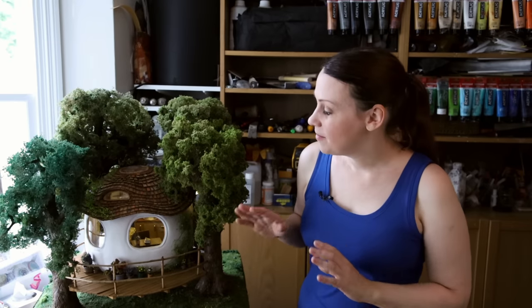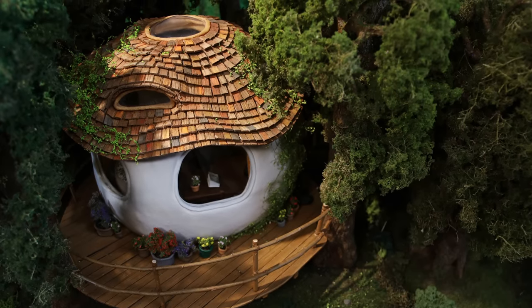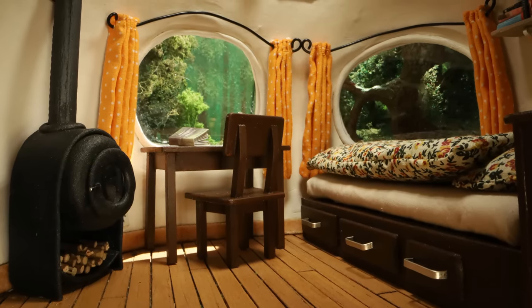Hi, it's Lili. Today I'm going to show you how I made my miniature tree house by hand and from scratch. I'm going to show you all the processes, all the techniques step by step on how I made this, and I can tell you it's been a challenging one because everything is curved in this project.